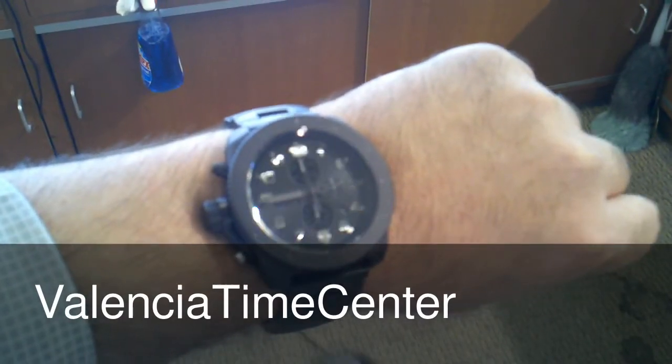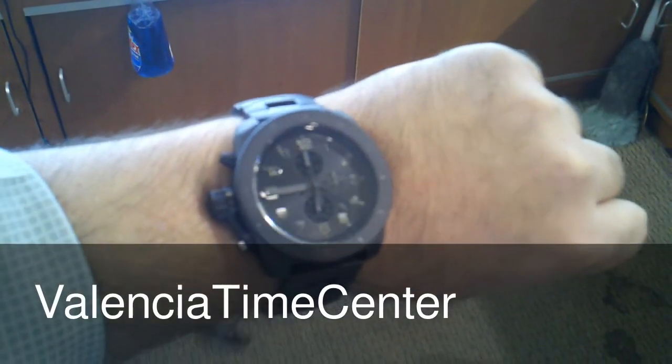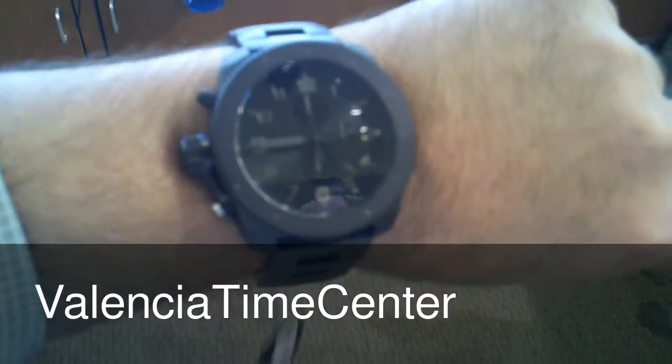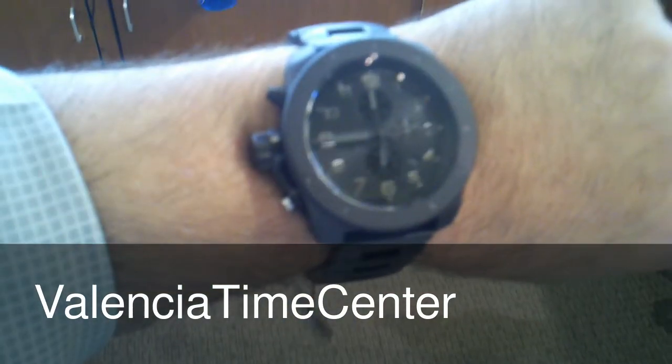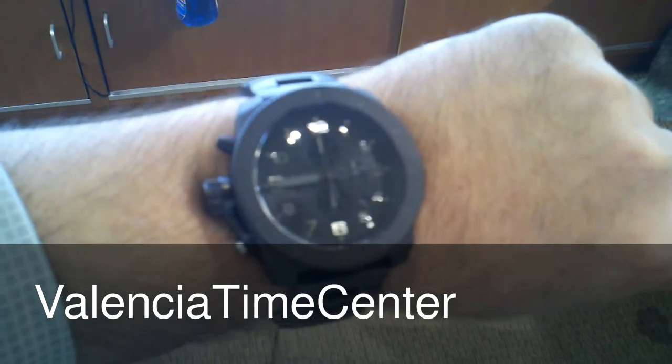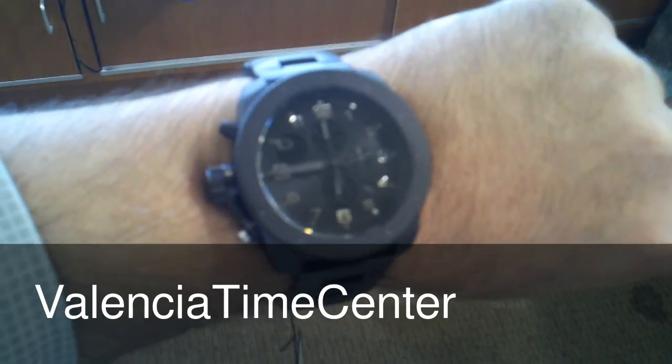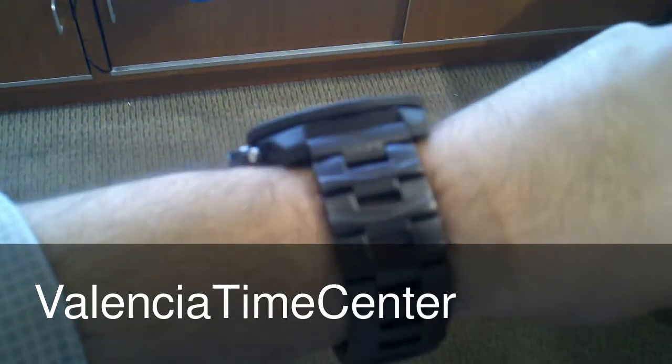The new Restrictor by Vestal — 50 millimeter, all black PVD, silver numbers. So if there's any kind of light, you can actually see the markers, which is kind of cool. But the rest of it is all blacked out — all PVD bracelet.